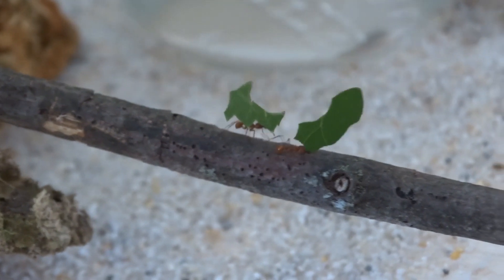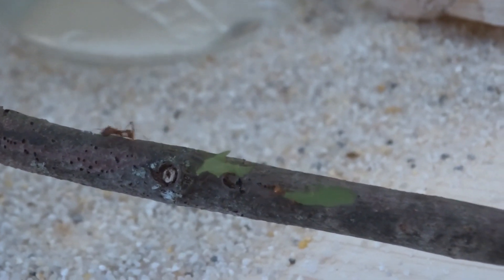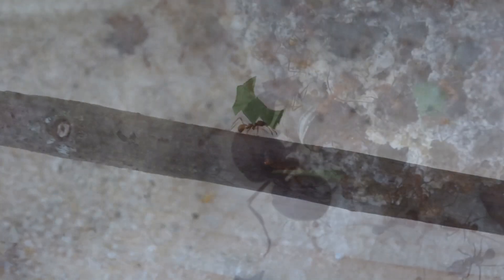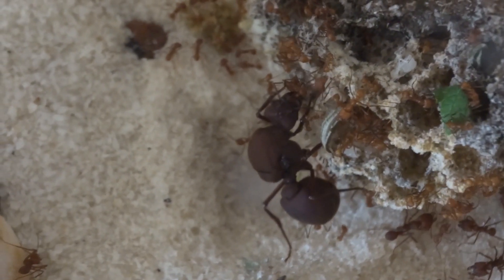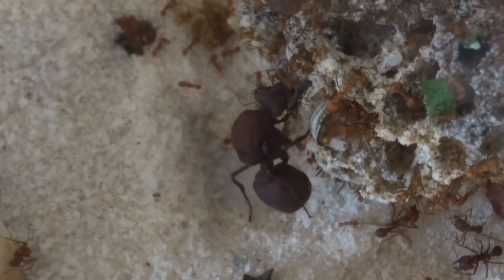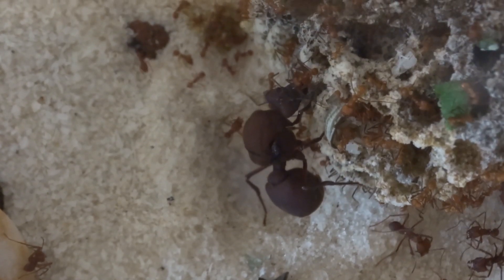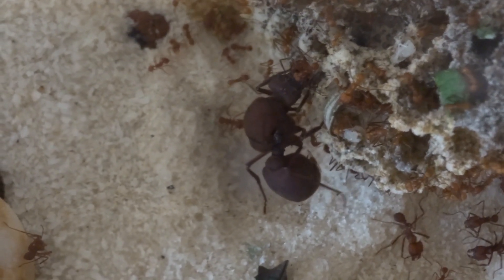People have been asking me to make tutorial series about keeping leafcutter ants, and so far I was quite hesitant to do so because I never considered myself an expert. I've kept leafcutter ants for a little over a year, so I cannot claim that I'm an expert with years of experience.